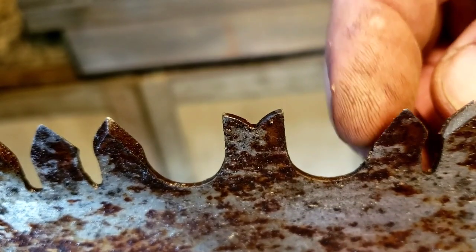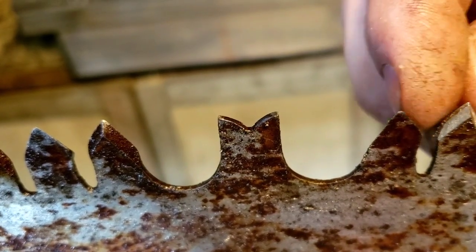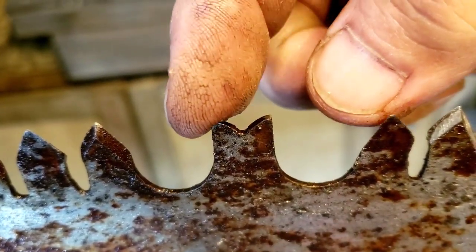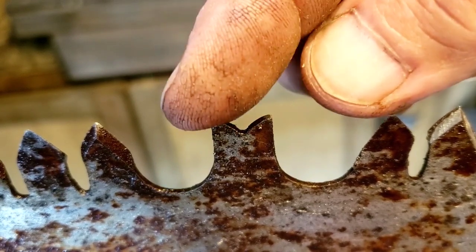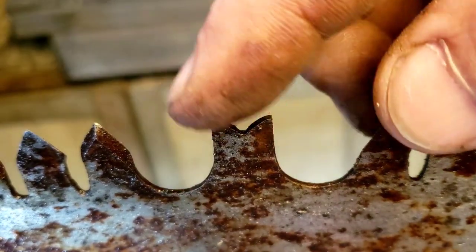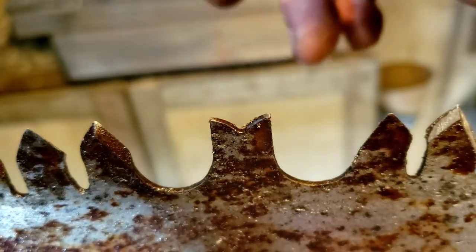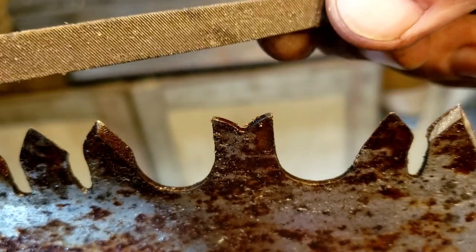If you're not familiar with crosscut saws, these here are the cutting teeth — they're like a double-sided blade that cuts into the wood. And this here is a raker. Each little point is like a little chisel and it cleans out what the cutting part cuts. These raker teeth have to be slightly shorter than the cutting teeth. I also have this triangular file for sharpening the teeth.